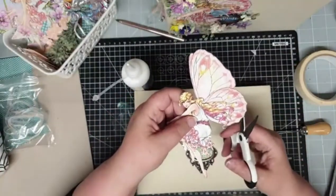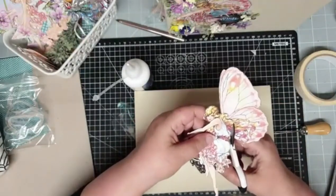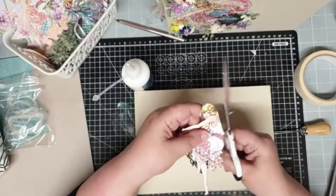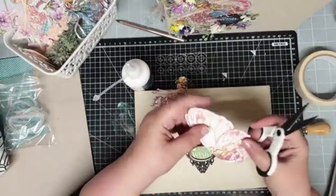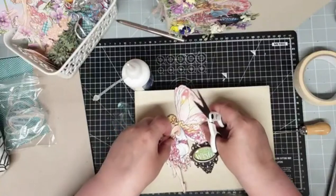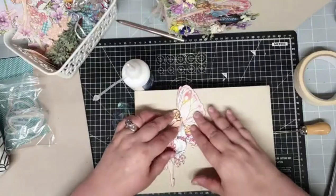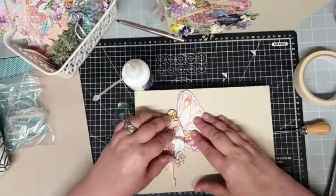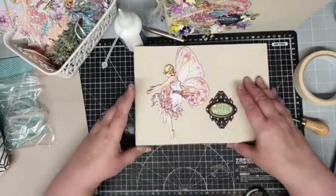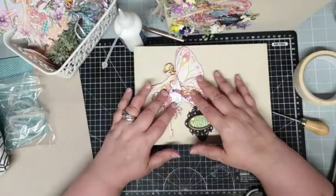Now I'm going to decide where I want things to go on my book. That will go about there. Now, my fairy — here's one I made earlier. I'm going to cut the wings off. She's wingless because she doesn't fit with wings — she's just too big. So I cut them down a bit and placed them so it still looked like she had wings, but fitted.